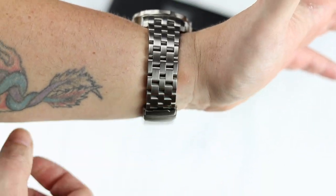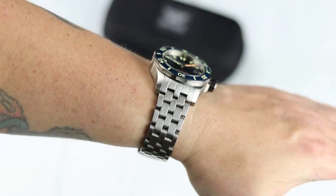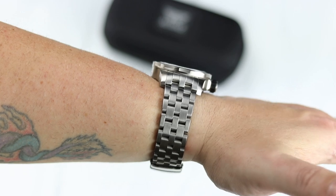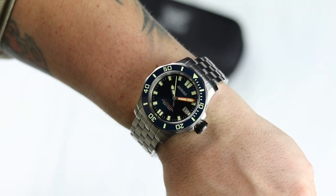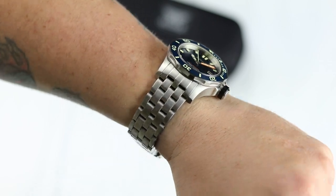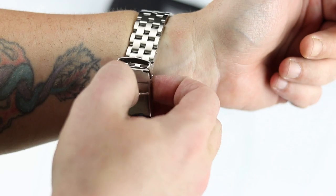Ceramic bezel inserts seem to be an absolute must for dive watches these days, as I see many comments from you guys when a diver does not have them. Personally, I've come to find I do not really care. I like a matte ceramic insert, but most of the time a good DLC bezel insert or even a matte aluminum insert would be my personal choice.